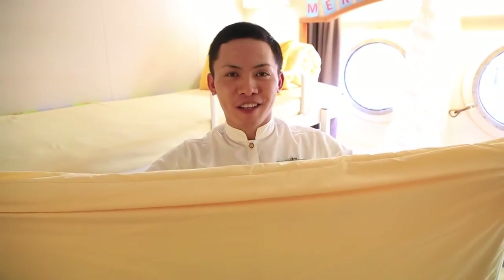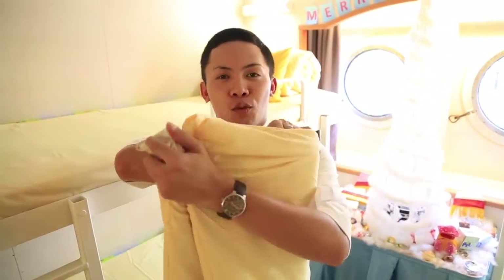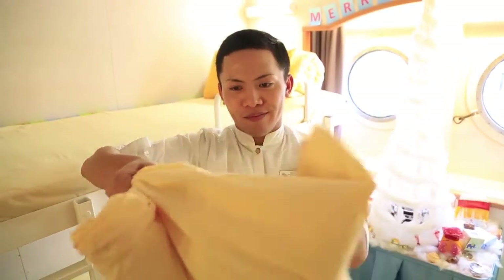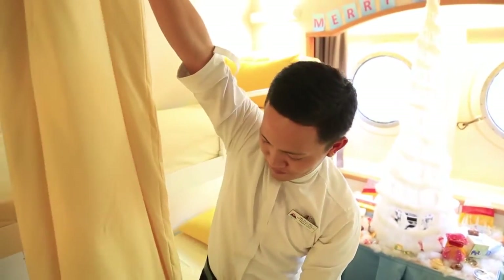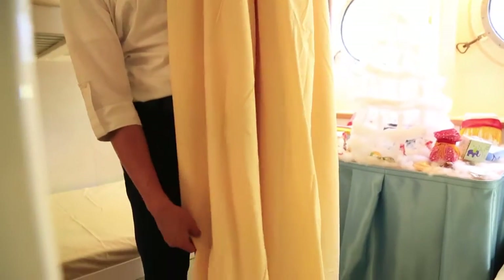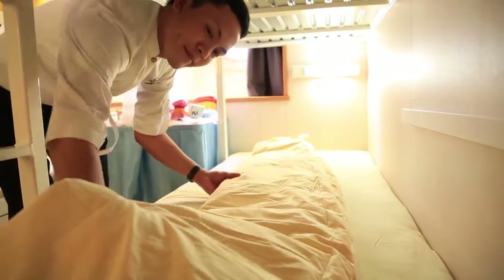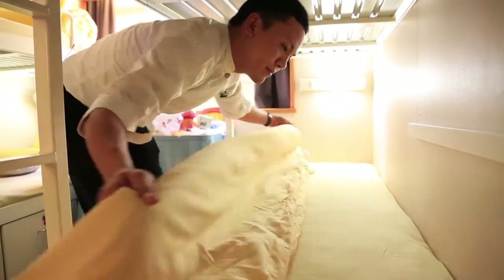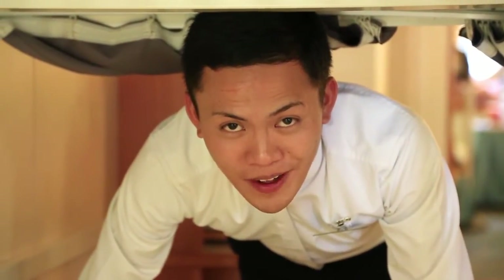Now I'll show you the simple folds of the quilt. First, divide into half. Hold the center and divide into two. Lift it up, arrange the lower part, and set up. At the end part, you can tuck in or simply fold it.